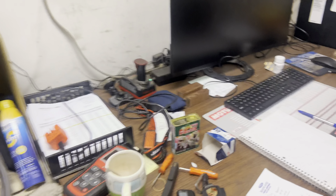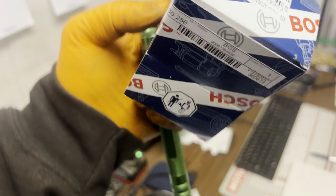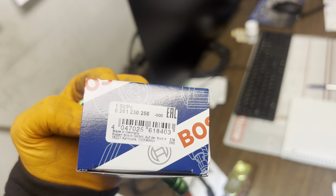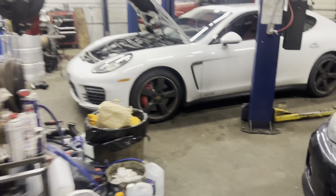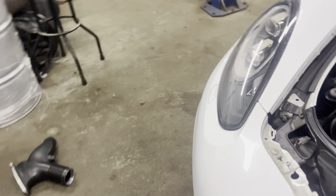The part number for this one — it's a Bosch — the part number is right here. To get access, all I gotta do is take out that hose, that hose right there.